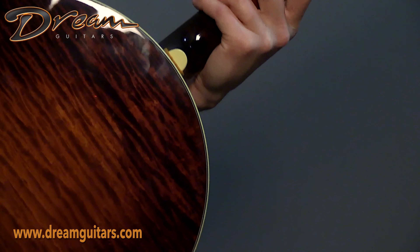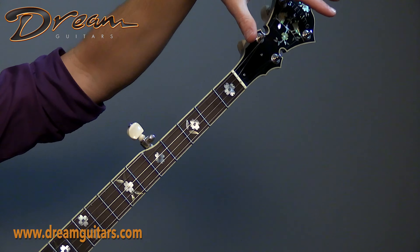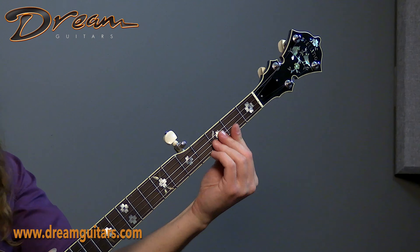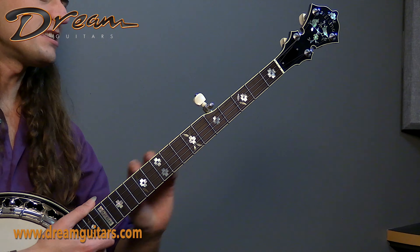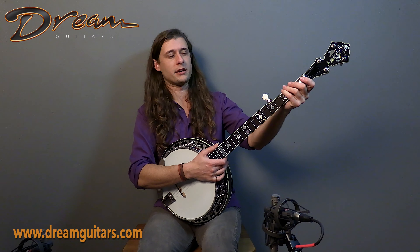Ivoryoid and abalone — man, that neck looks good. We have flowers for the position markers, and we have some birds here at the headstock, very well executed I may say. The neck profile is a C — it's like the very softest V that could also be a C shape, right in that pocket there.